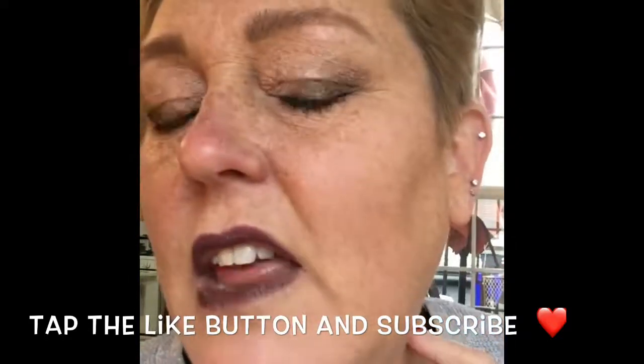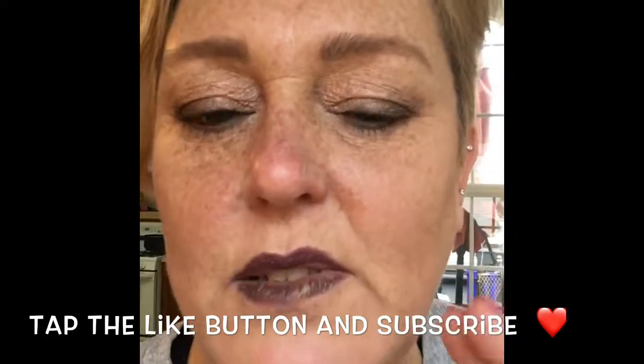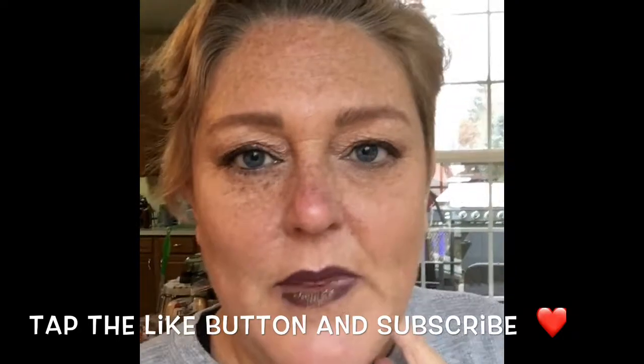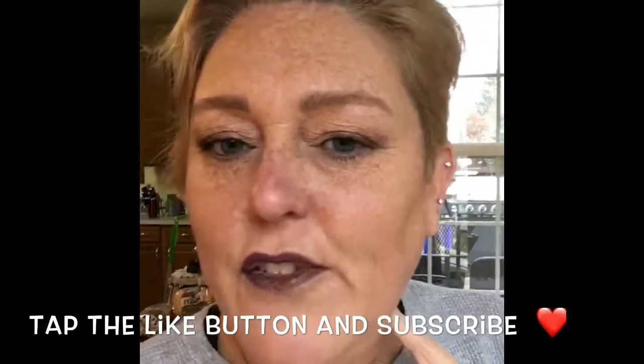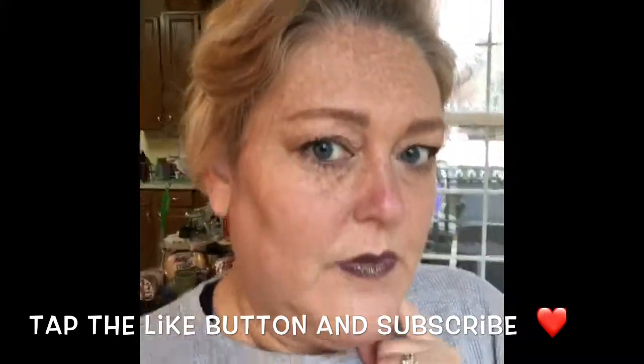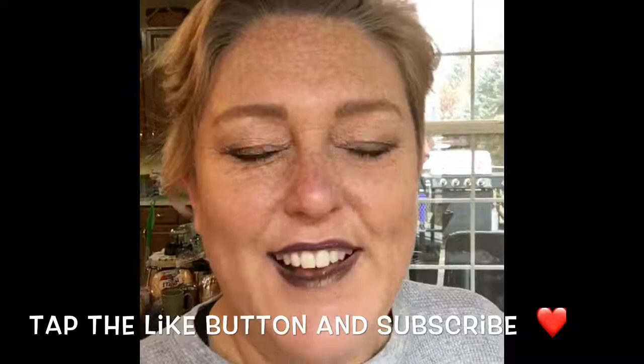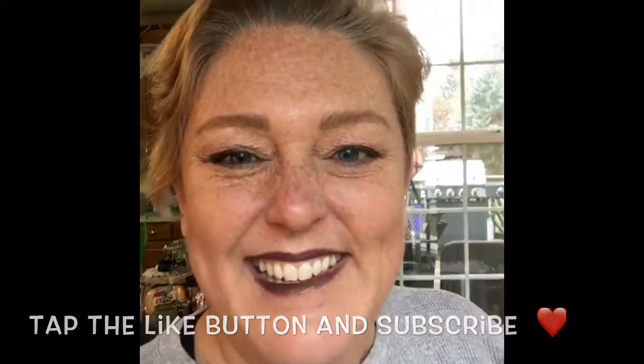I like the second color that I got — I had two colors and tried the second one today, and I still like it. If you have any questions about it, leave a comment below, and if not, I'll see you on the next one. Thanks, bye!